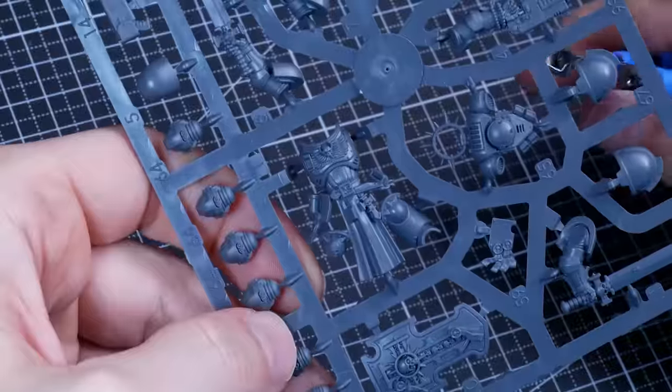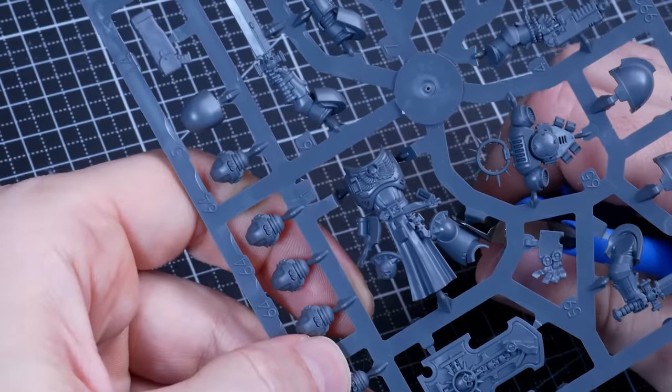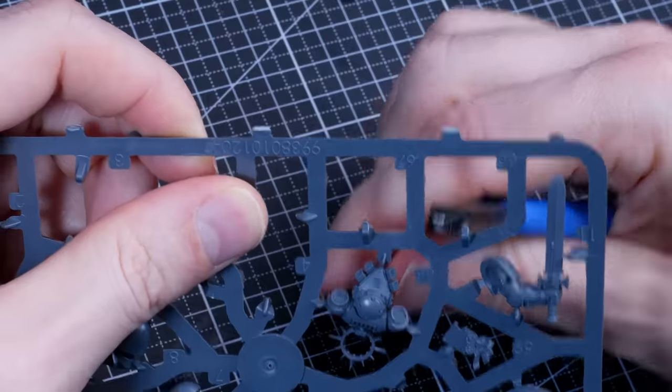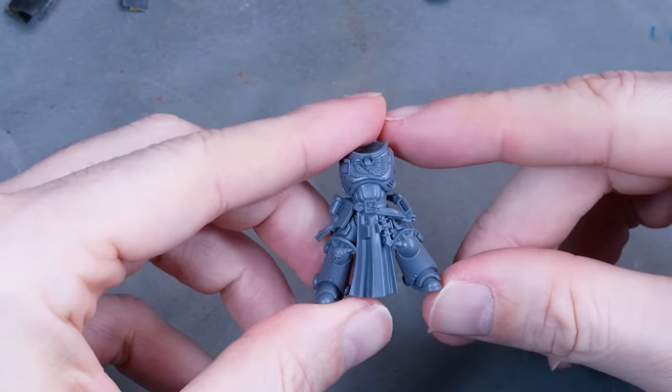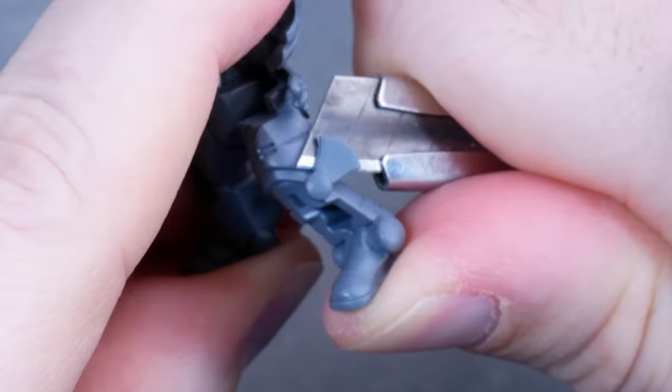I'll be honest, I was a bit disappointed when Flying came out and his guard was just a standard Bladeguard veteran. No fancy Dark Angels iconography, no hooded figures, no swords, only these stupid flaps on the legs.